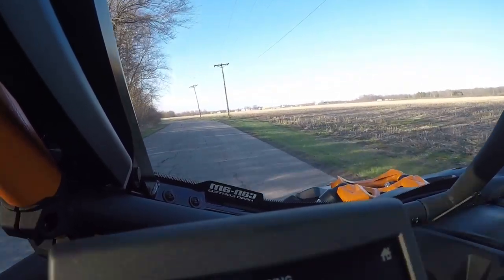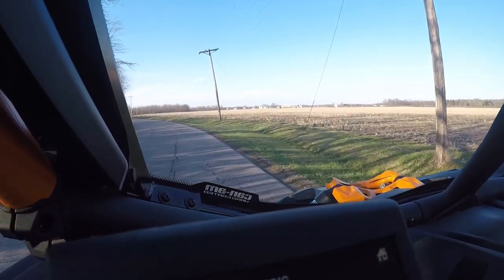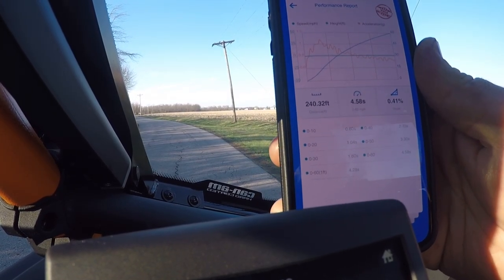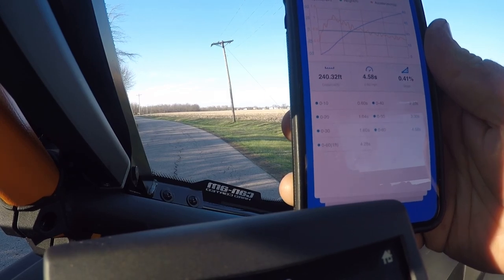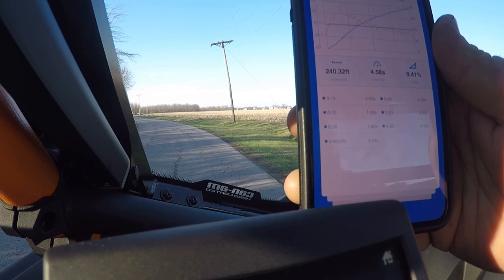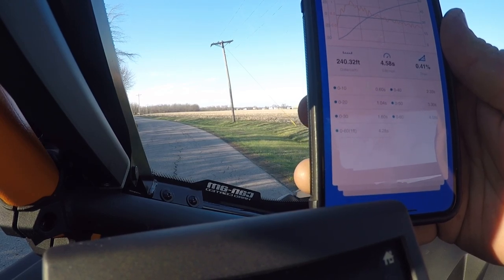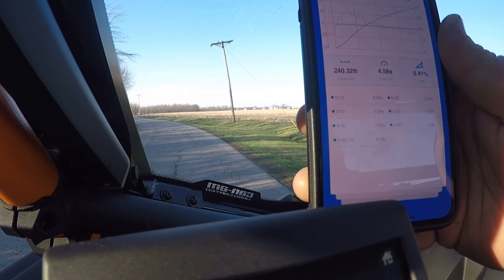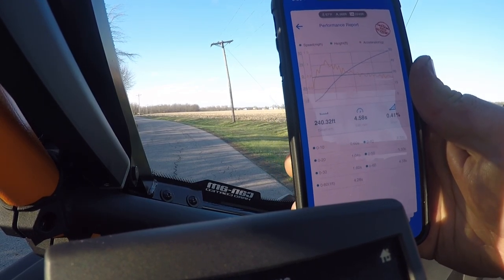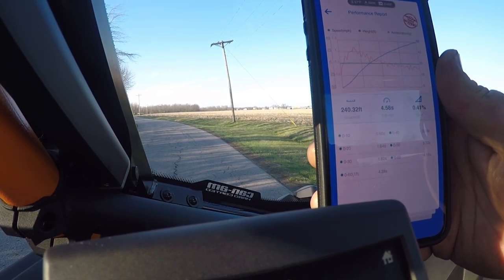We got 4.58 seconds on that four-wheel-drive run — that was verified as valid. Our 0-30 was better but after that the 30-to-60 portion was a little worse. Pretty cool to see these kind of numbers. I was really surprised by this one, but we've got our baselines — this thing cooks pretty nicely — and we're going to see what upgrades we can do to make it even faster.